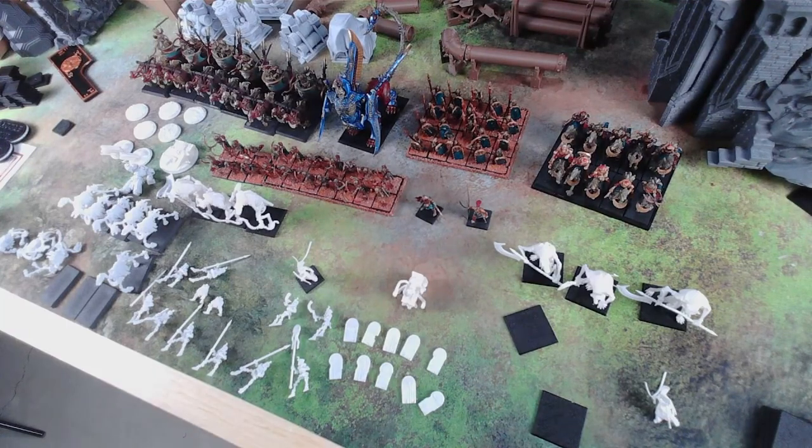Hey, Dan from Battleborn here. I'm doing a hobby update like Josh did, and unlike him I guess I bite off more than I can chew.